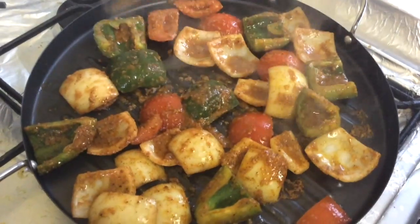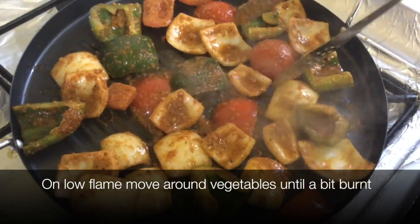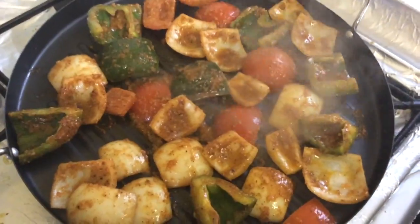Grill on a low heat, flipping around until you get a little bit of a burnt color — just a tiny bit.